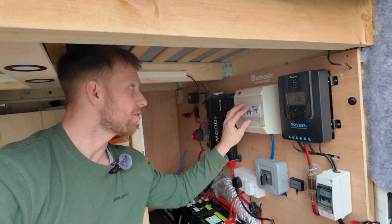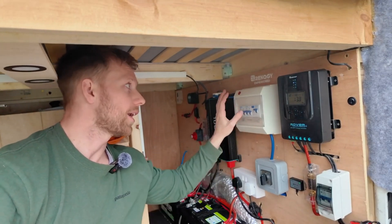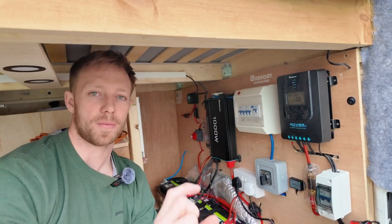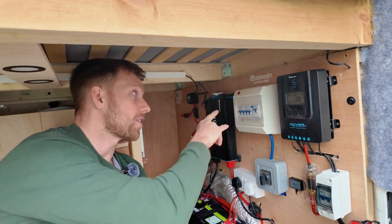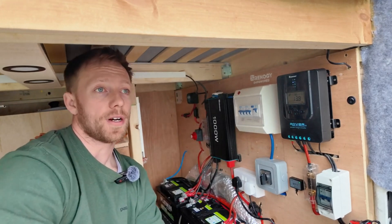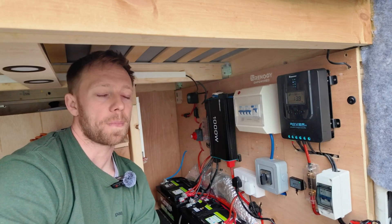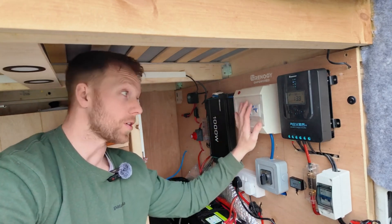For our 240-volt system, I've gone for a reverse polarity consumer unit. The reason for this is that sometimes when plugging in in Europe — like France — they actually reverse the lives and neutrals. This unit will indicate if that's happened and let me know. I'd advise you to do it; it's not compulsory, but it avoids another potential stress.